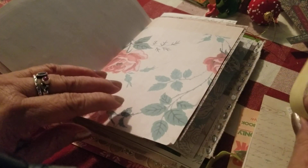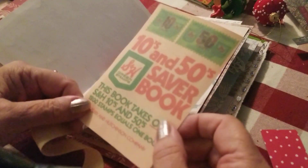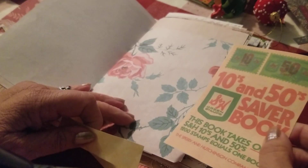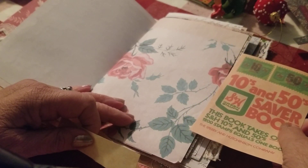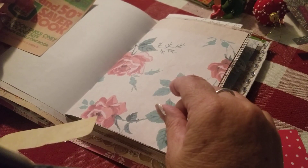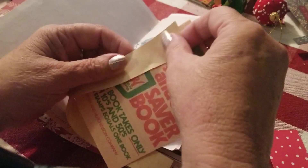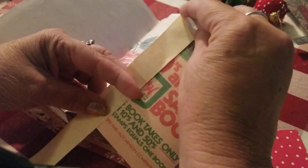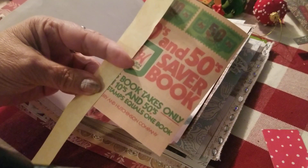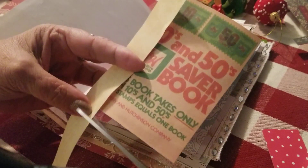The first thing I want to do is I decided I wanted to put the S&H green stamps as a flip over here. So I want to make a hinge for this, so I'm going to cut this and then glue it on, fold it and glue it.